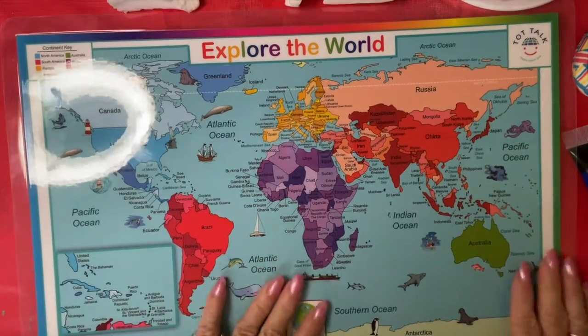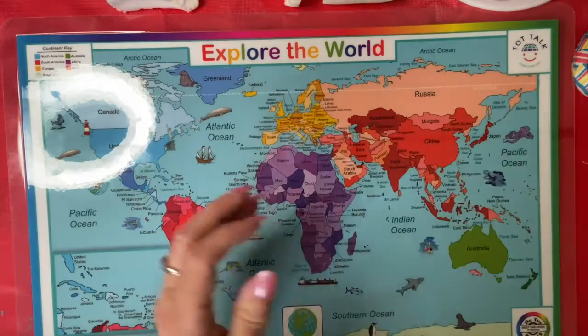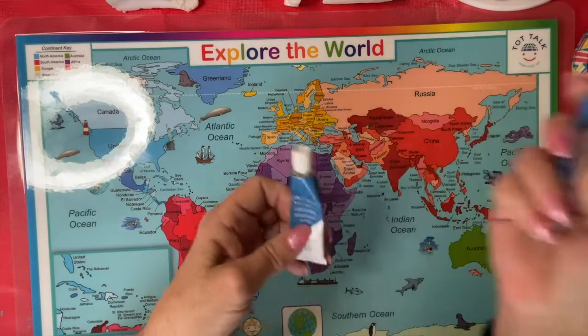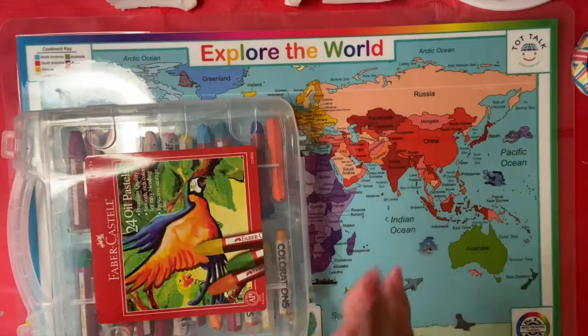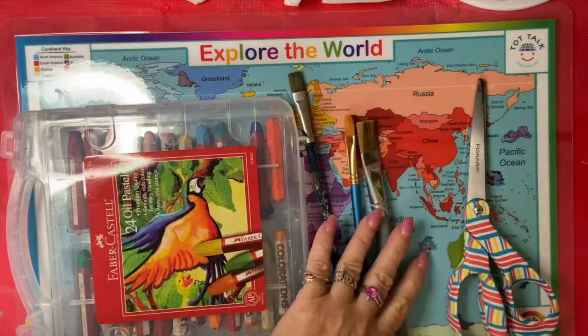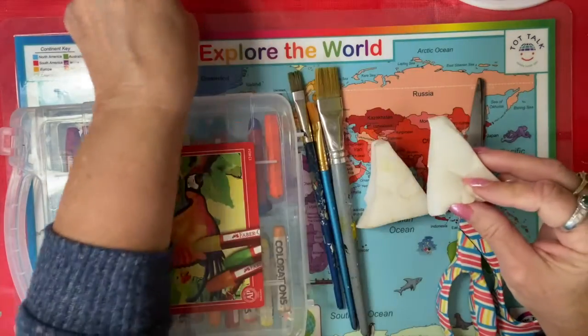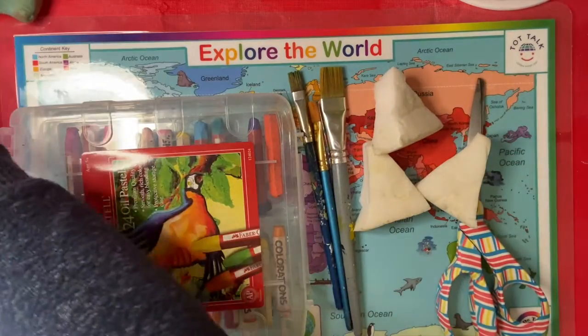I'll gather up my supplies and tell you what you need. You're going to need some blue and green acrylic paint, some blue watercolors, some oil pastels, some scissors, some paint brushes, and some sponges. I cut them into triangles and you're going to want to do that. You're also going to need a piece of white watercolor paper for each student.